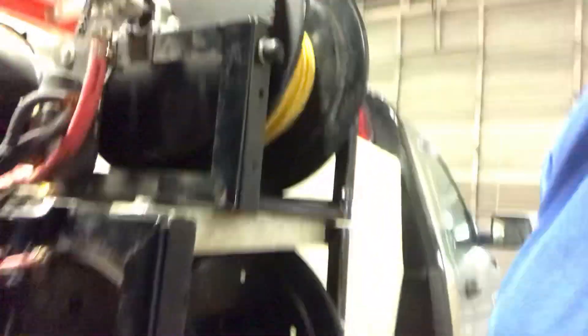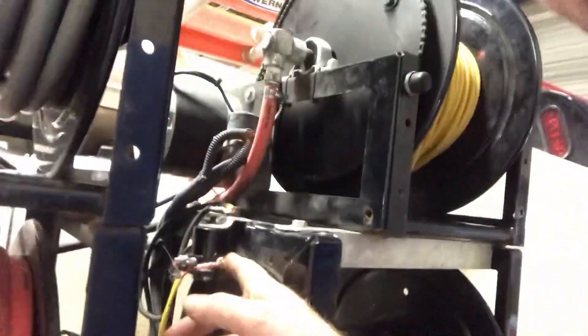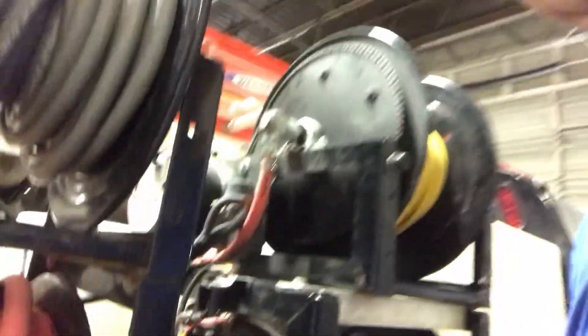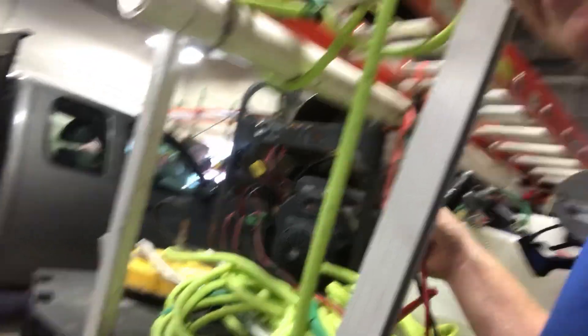Just because it clicks doesn't mean it's working. What I like to do is get a set of jumper cables. You can actually get a small wire with a clip and clip it on to the hot. I'll show you here with a pair of jumper cables. I hooked my jumper cables up to my battery so I know I have a good ground and a good positive.